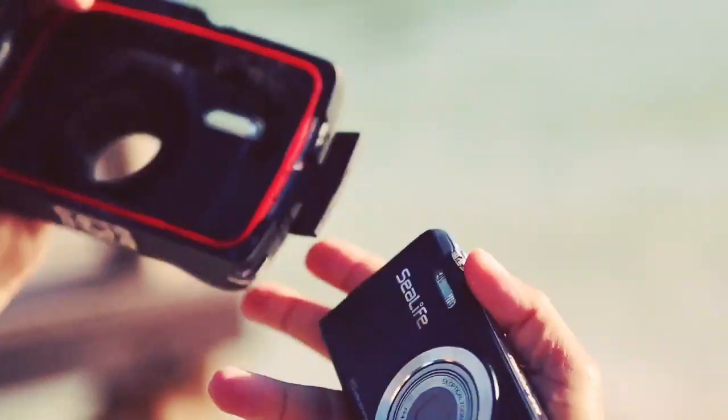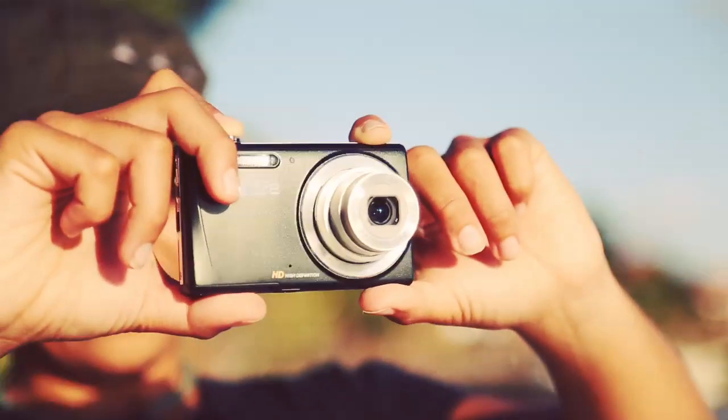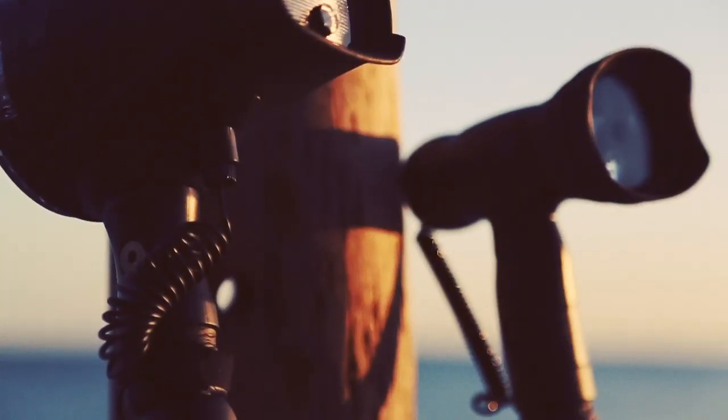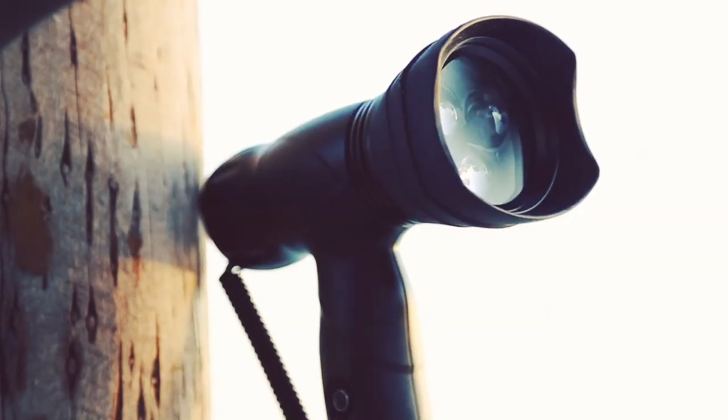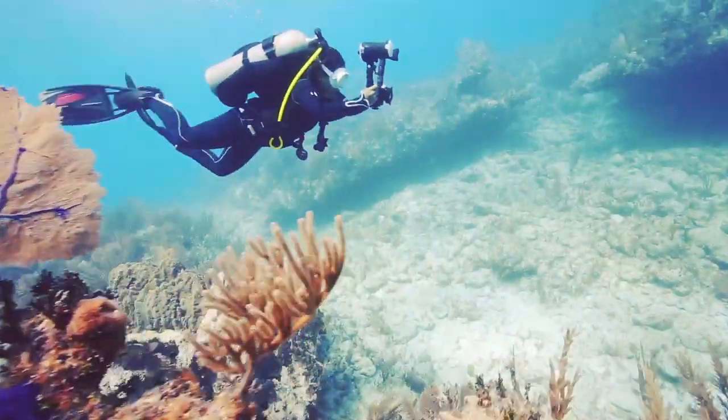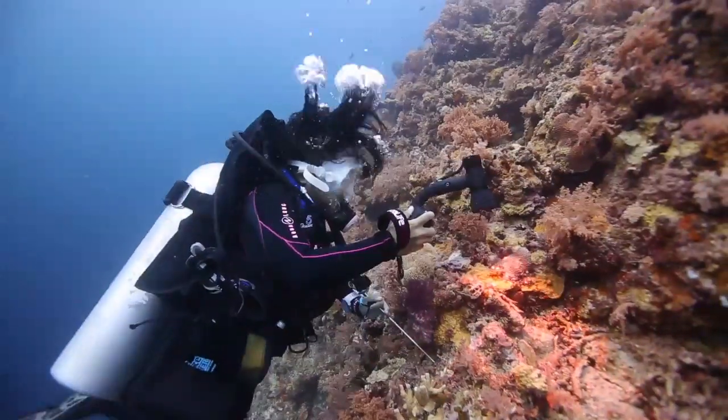The small inner camera can easily be removed from the housing for topside use. The camera can be outfitted with many of SeaLife's accessories, including the SeaLife Digital Pro Flash and Photo Video Light. For the most accurate colors in your pictures and videos, underwater lighting is highly recommended.